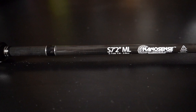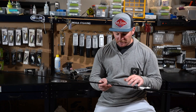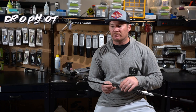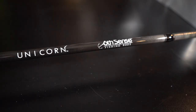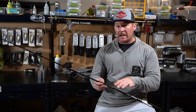The specs on this rod: it's a seven-foot-two medium light action spinning rod. The line rating is six to fifteen pound test and the weight rating is one-eighth to three-eighths ounce. Low line rating, low weight rating — that's because this is a finesse rod. It's going to be great for drop shots, lighter split shots, lighter ned rigs, wacky rigs, and lighter shaky heads like that quarter-ounce shaky head paired with a shaky worm over a rock pile.